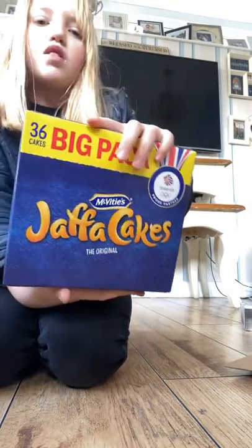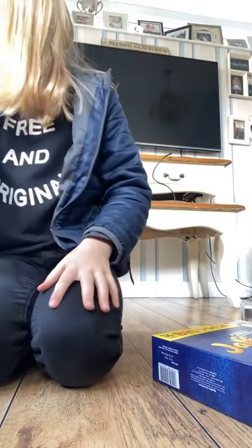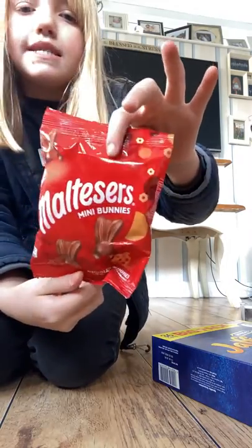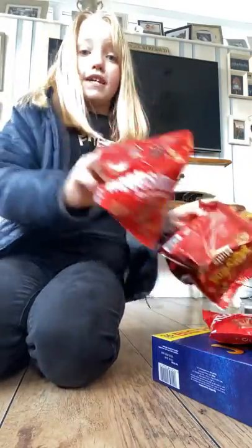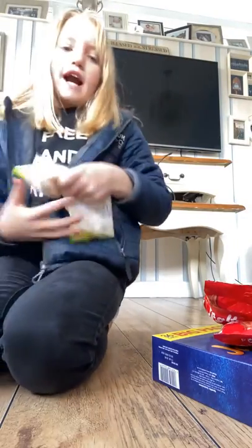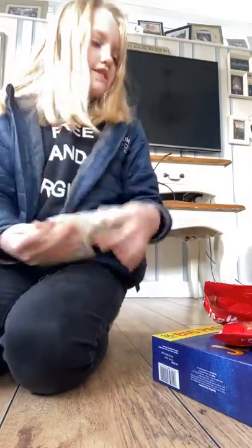I got these Jaffa Cakes — my friend loves Jaffa Cakes. Then I bought two bags of these mini bunnies, two bags of that. Now I've got this big bag of Maryland cookies, and then two bags of these Lindor chocolate eggs.